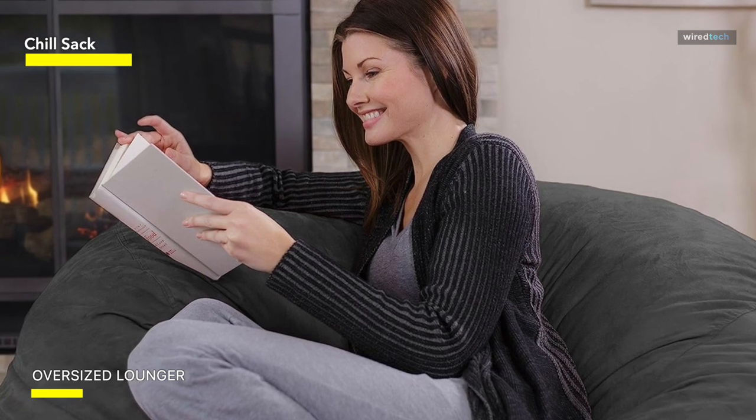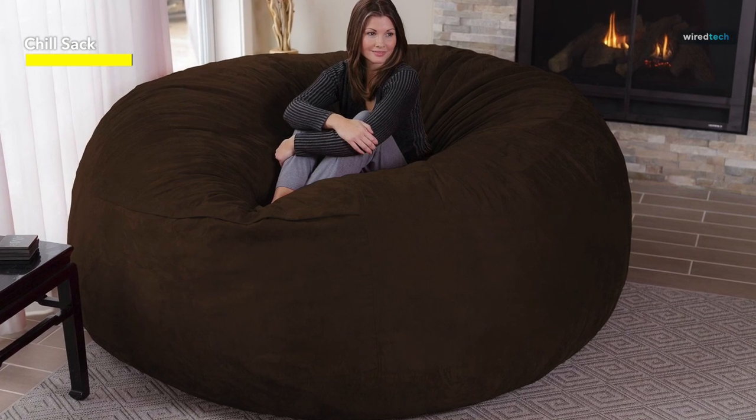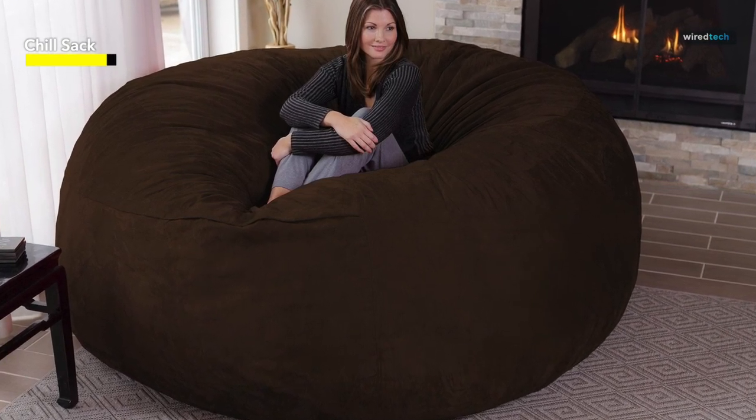Though we have found it to be simple to spot clean. If you want a beanbag suited for a large family or that your kids can enjoy simultaneously, the Chill Sack is a great choice, especially in the price range.